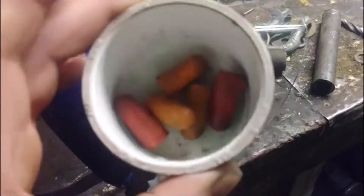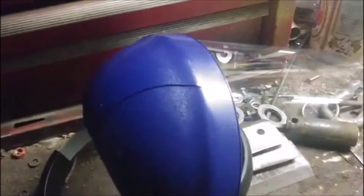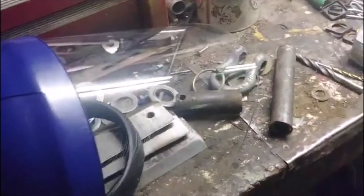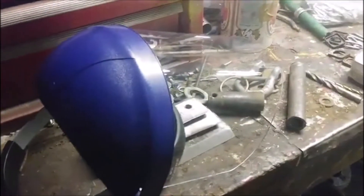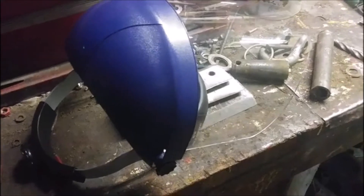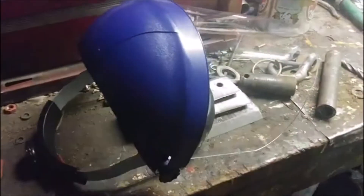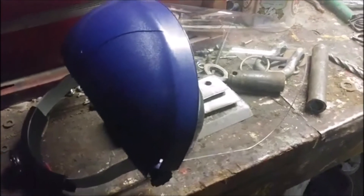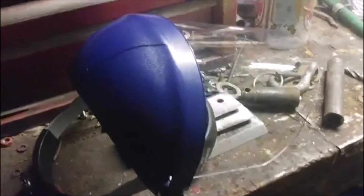I've always got my earplugs on in the shop — got plugs for welders and all sorts of stuff. Thanks for watching, and if you're out shopping on Amazon looking for stuff for your shop, always try getting one of these face shields — you'll be thanking me. Alright, thanks for watching, see ya!